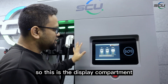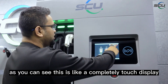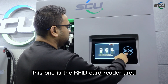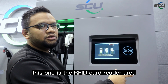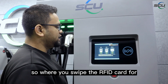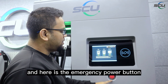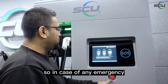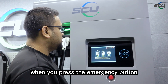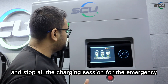This is the display compartment — a fully touch display. This is the RFID card reader area, where you use an RFID card to initiate the charging session. Here is the emergency power button: in case of any emergency, when you press it, the whole system will shut down and stop all charging immediately.